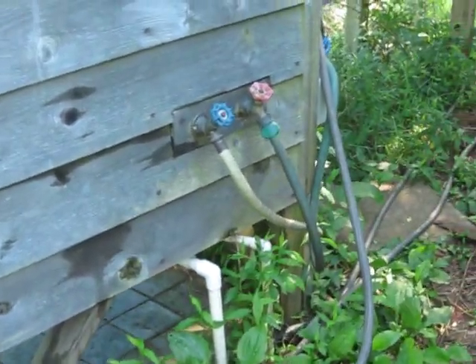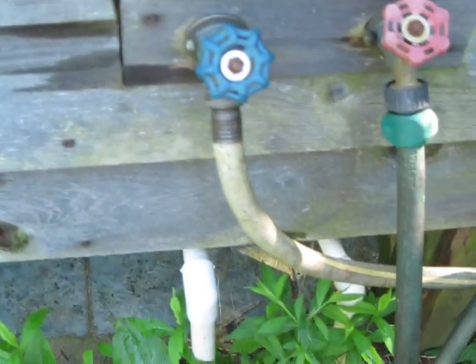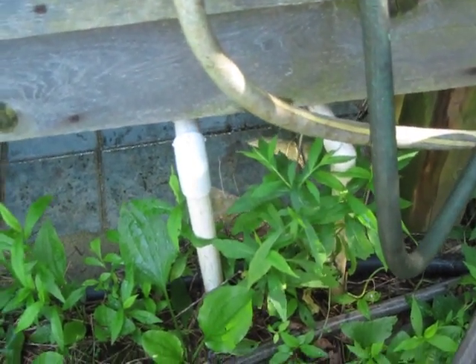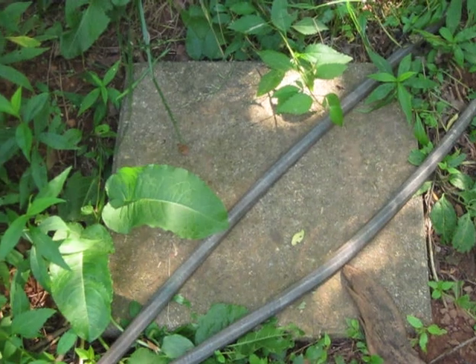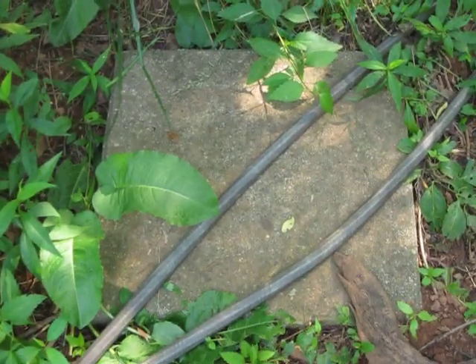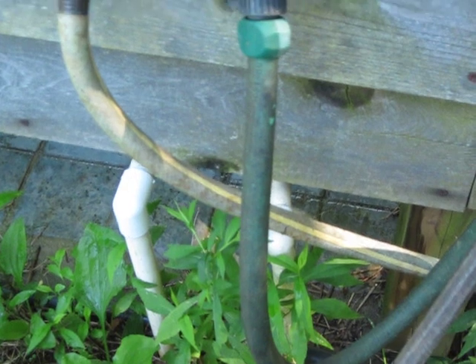The water comes in underground and comes up into one of these two pipes here that you can see under the shower. We actually have two pipes because we ran hot water out to the shower and then realized we really didn't need it at all. We also have under this concrete block here a place to drain the entire system in the wintertime, which is extremely important or else the pipes will freeze and burst.